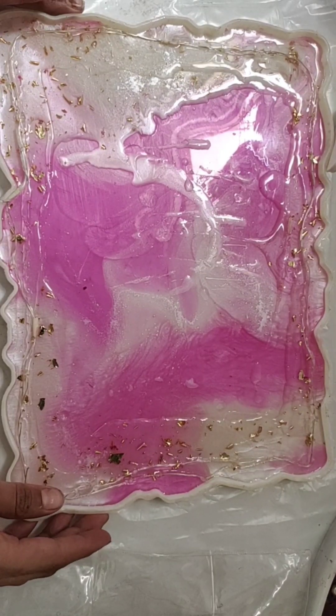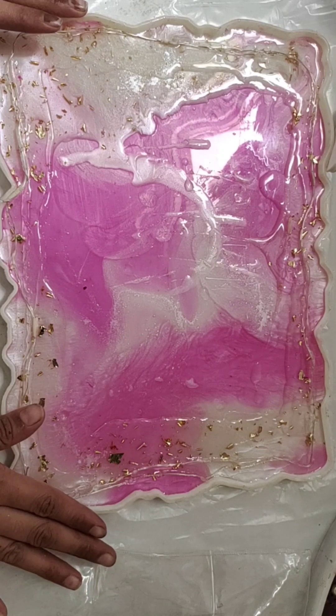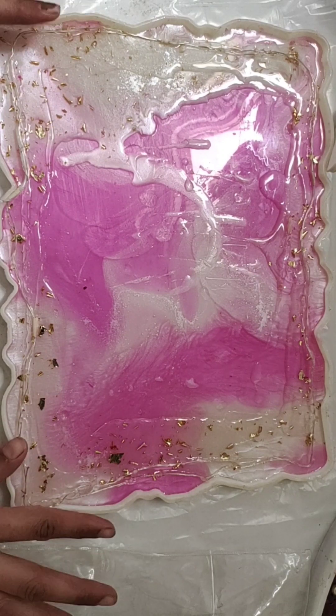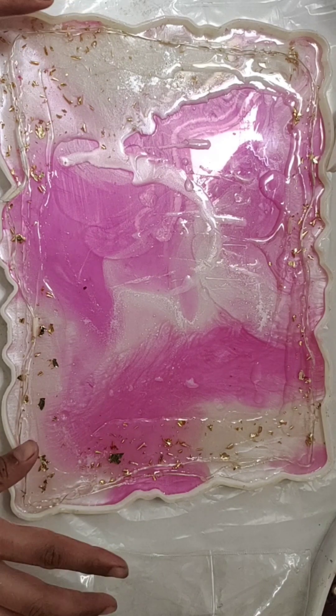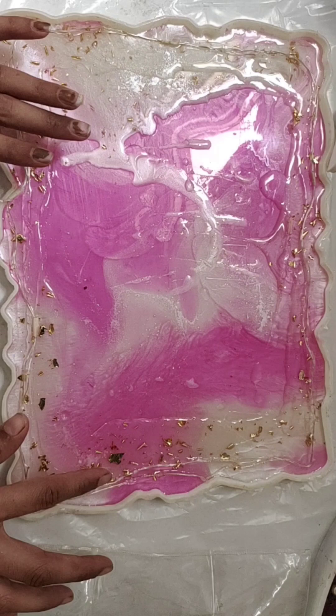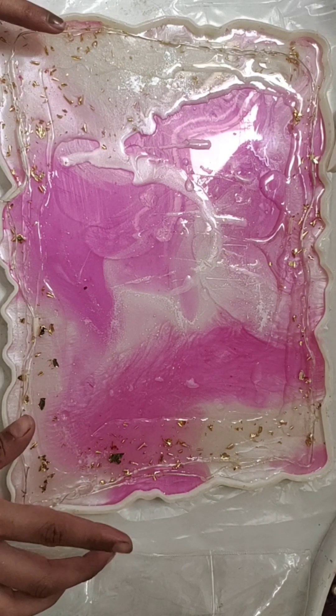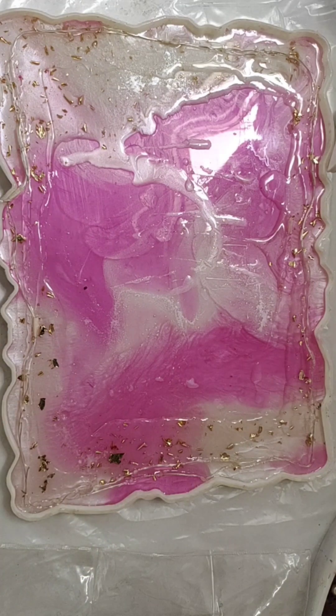Hello friends! In this video I will share a different design in a resin photo frame. This frame size is 9 by 12 inches. I have completed the first layer with a pink and white combination with golden flags, and now we start the final layer.